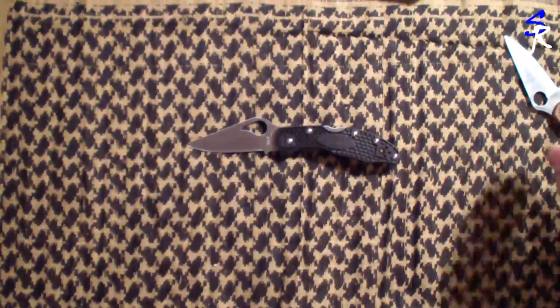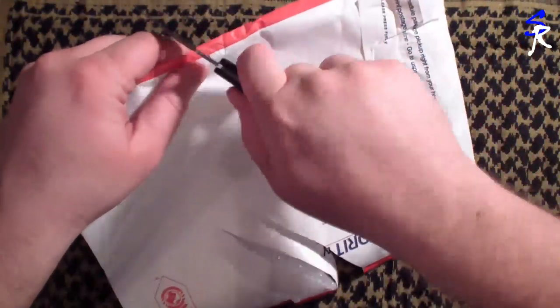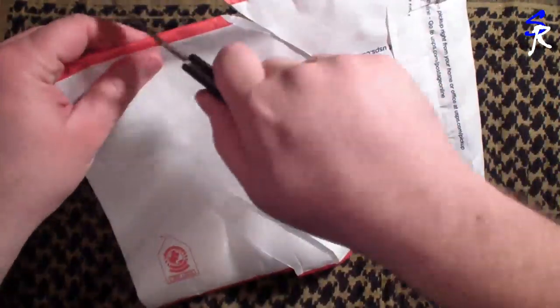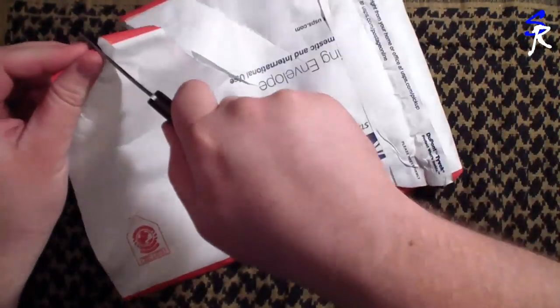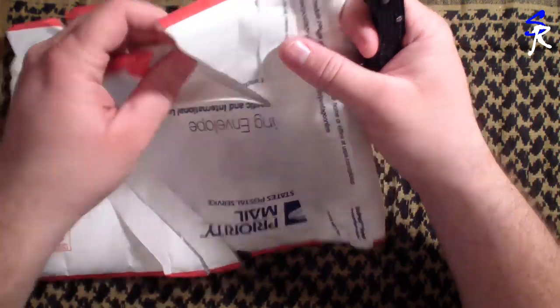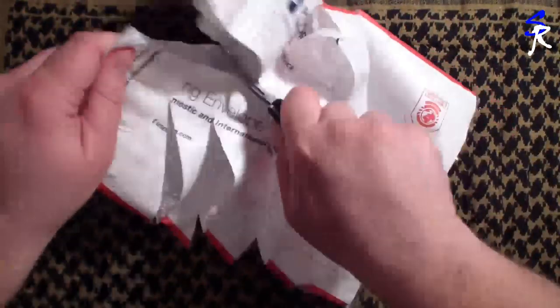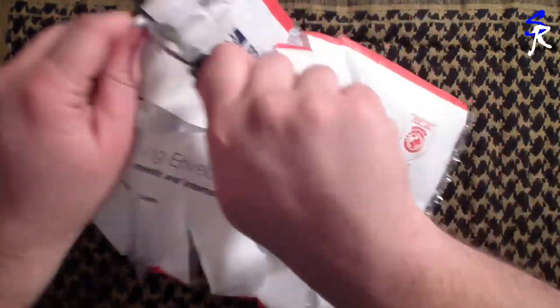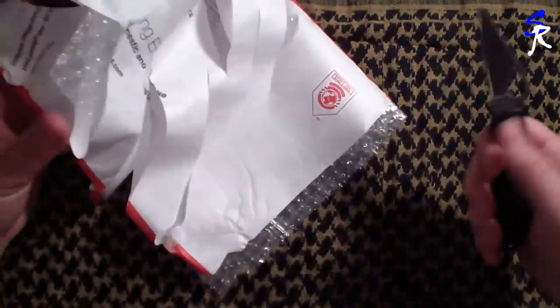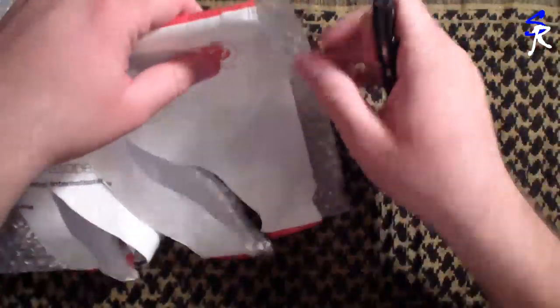Zooming out just to show you how sharp these come out of the box. This is the packaging it came in and I'll show you — it just slides right through like butter. Sliding through two pieces and bubble wrap, through a couple of layers — it just cuts right through that. You can even stab in and slice out with no effort whatsoever. I really love that.